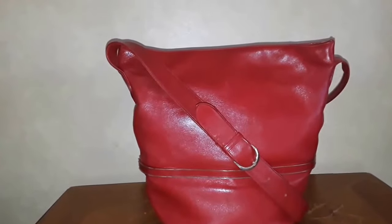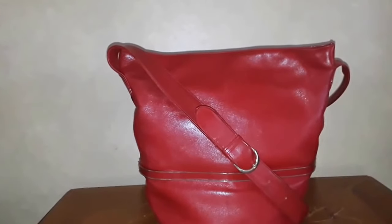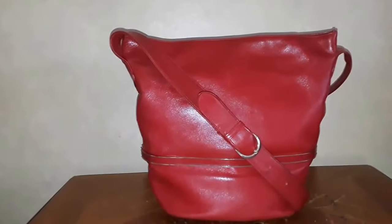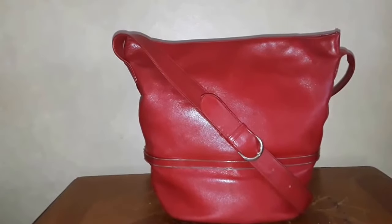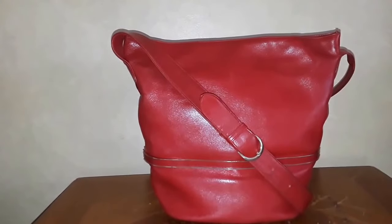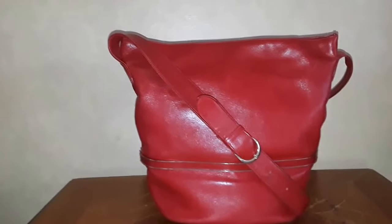When I saw this yesterday at the Salvation Army store, I was like, that looks like the Coach bag I just saw in that episode — The Carrie Diaries. Sorry, that's how you call it — The Carrie Diaries.